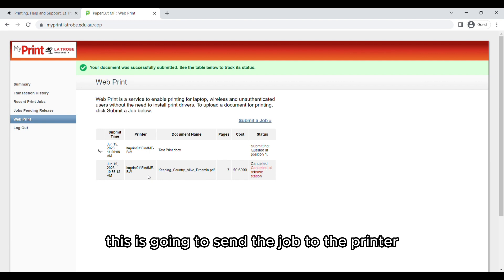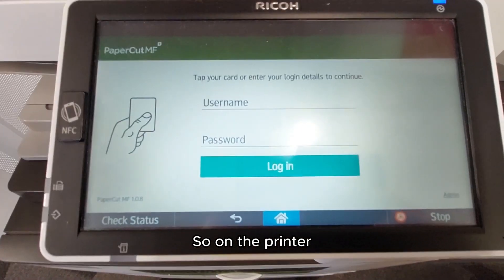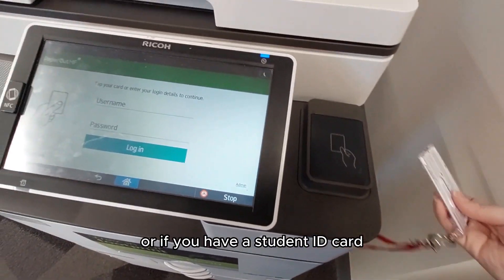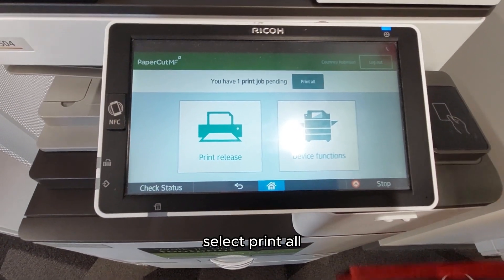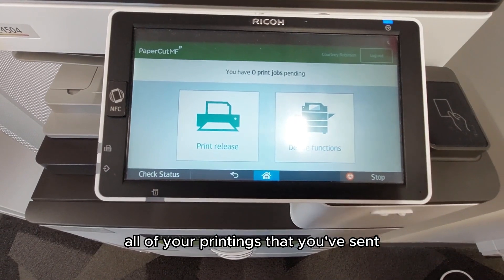This is going to send the job to the printer. At the printer you can put in your La Trobe username and password, or if you have a student ID card you can just tap that. Then select Print All, and this is going to print all of the print jobs you've sent.